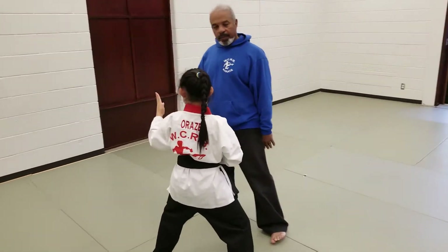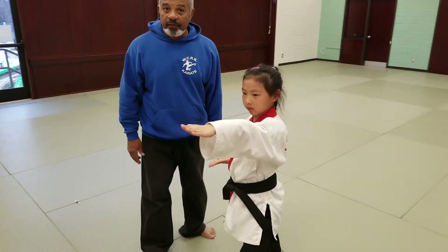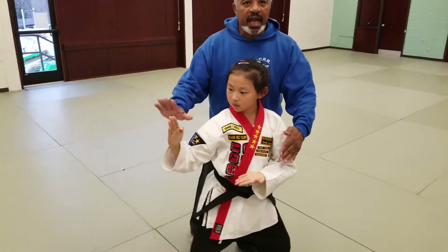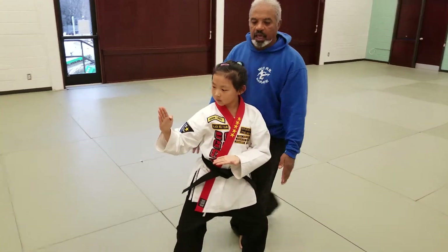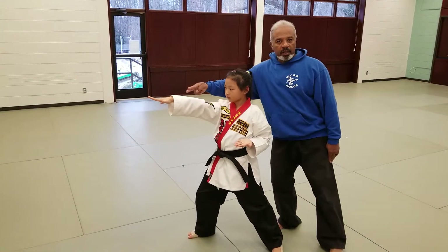She turns, does a knife-hand block, does a front leg kick, right poke, left poke. Steps forward, repeats the move. Double knife-hand block in a front stance, does a front leg front kick, back-hand thrust, front-hand thrust.